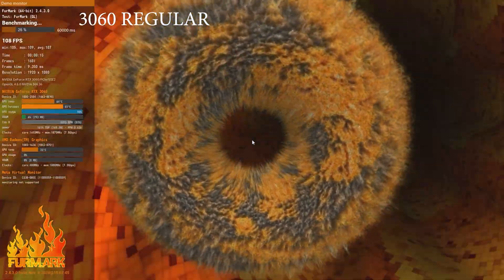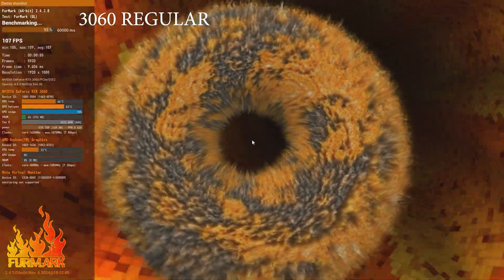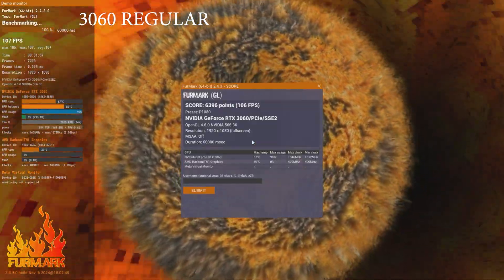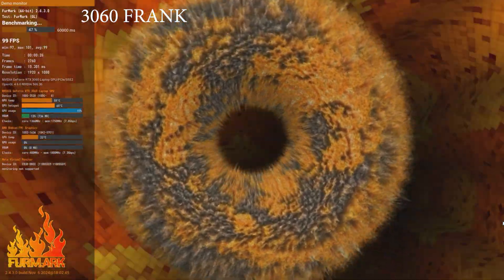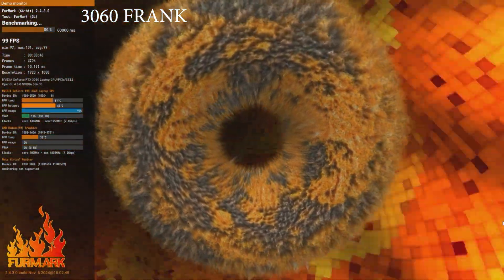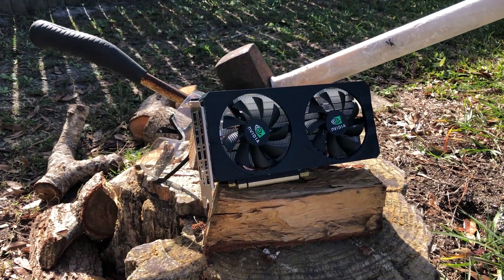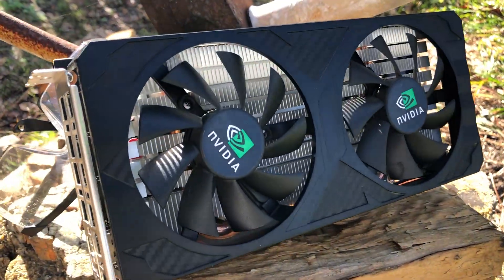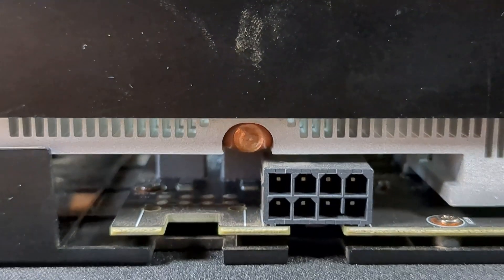Our final test is Furmark at 1080p. The regular 3060 gets 106 frames per second with a score of 6396, and the Frankenstein gets a respectable 98 frames per second with a score of 5908. I can't stress enough that this card is accomplishing this using over 100 less watts — it doesn't even need an external power connector.